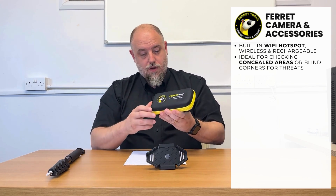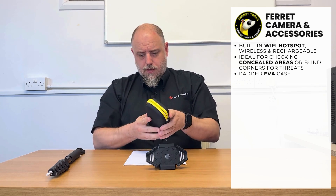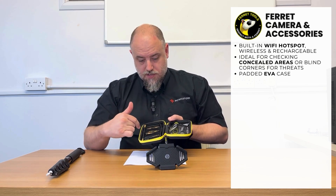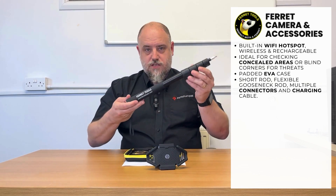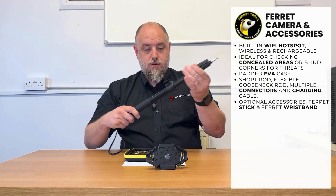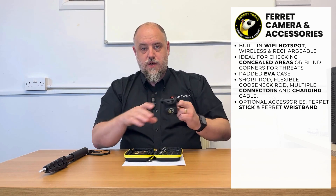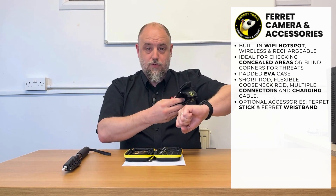So this is how the camera will arrive — a nice little EVA carry case. If we unzip it, you can see you get the camera, your charging cable, all your paperwork and information, and then some cool little additional bits and bobs that will help you use the camera. You can also buy the Ferret stick, which is basically a heavy duty selfie stick that you can change to different lengths. And then you've got the phone holder, so you pop that on your wrist, allowing you to view your mobile device without worrying about dropping it whilst using the camera with one hand.